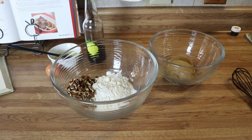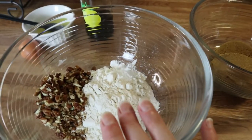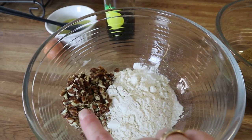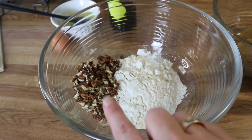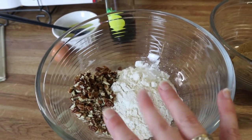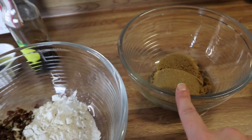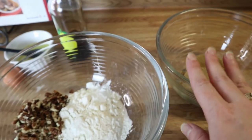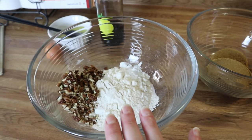I've got everything measured out and ready to go. In this bowl I've got my flour, baking powder, salt, and pecans. You can use any kind of nut you like or leave it out. The reason I added the nuts to the flour is so when I mix it up they'll get coated in the flour and won't sink to the bottom of the pan. In this bowl I've got my brown sugar, and to that I'm going to add my vanilla, butter, and egg — make sure it's all well combined — then add the wet to the dry.